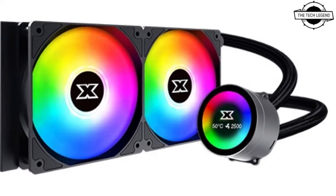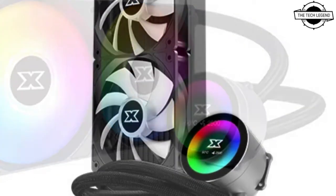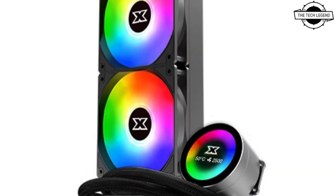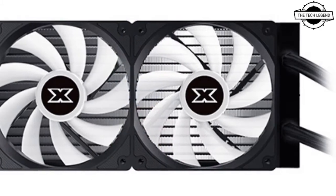Hello friends, welcome to the Tech Listen channel. Today I will talk about the Zygmatec Frozer 0 240 all-in-one liquid cooler. Zygmatec has announced the Frozer 0 240 all-in-one liquid cooler with a 240mm radiator.